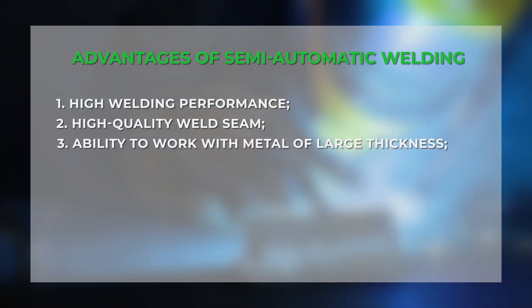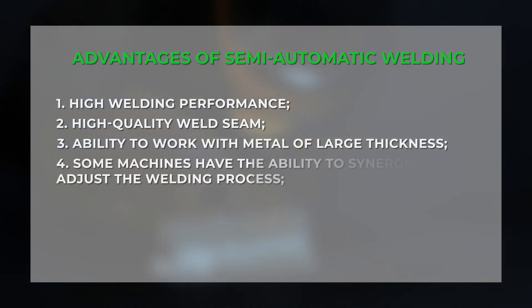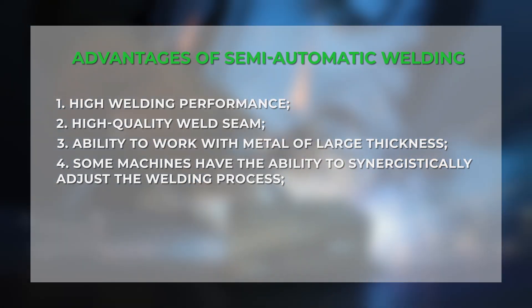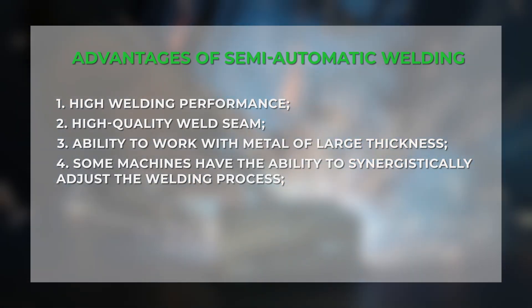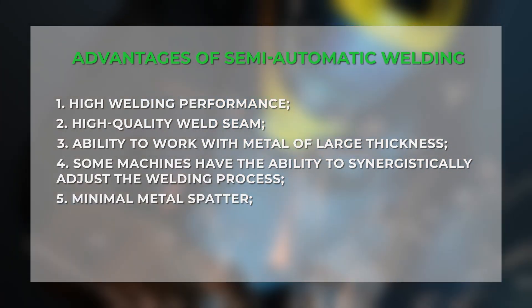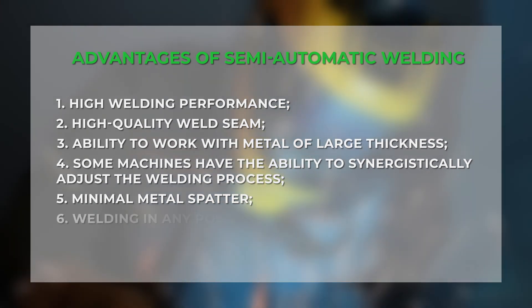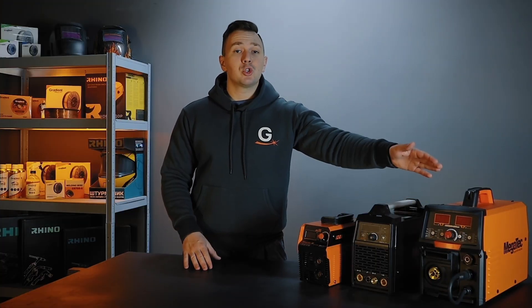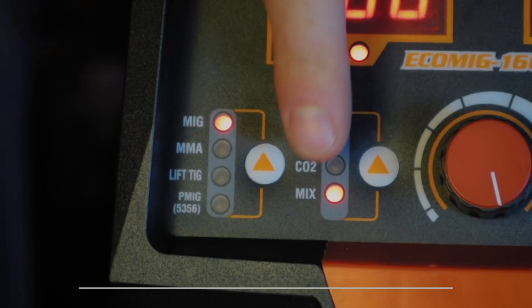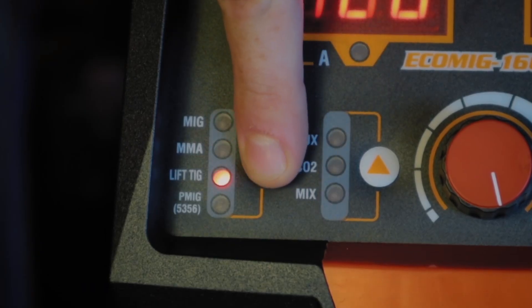Ability to work with large metal thicknesses. Possibility of synergistic adjustment of the welding process, which makes it easier for novice welders to work. Minimal metal spattering during welding, provided the welding process is set up correctly. Welding in any position. Moreover, modern semi-automatic machines allow you to work in MMA mode and lift TIG mode — in fact, most often they support all three modes.